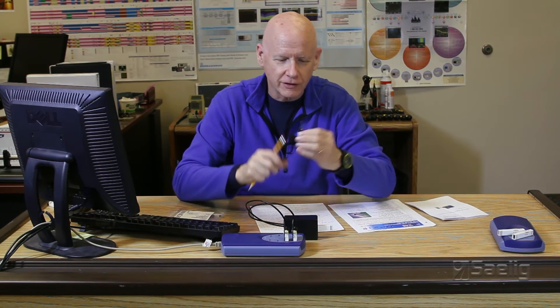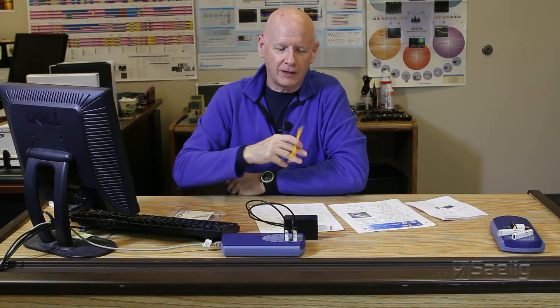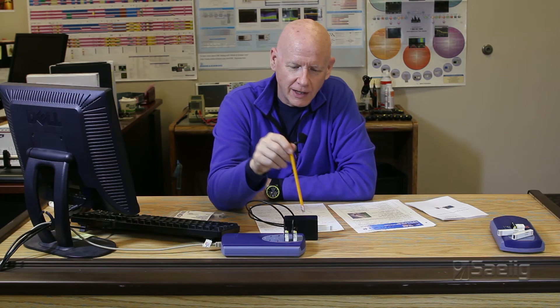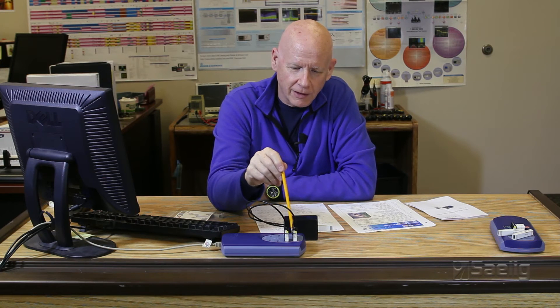We simply created a little interface box that contains the excitation for the sensor, and we routed each of the sensor outputs into its own terminal board input. We're using channels one and two on the data logger, and we're getting good numbers, as you can see on the screen.